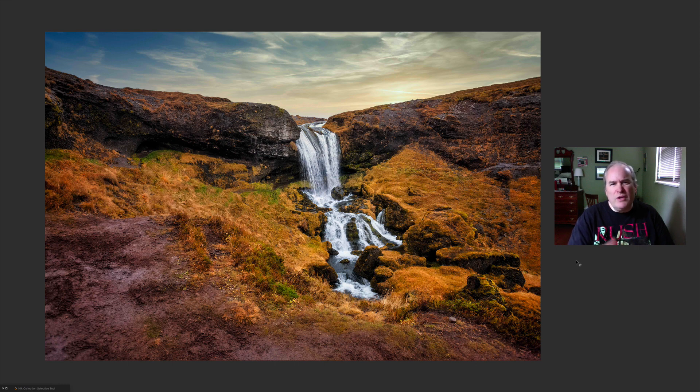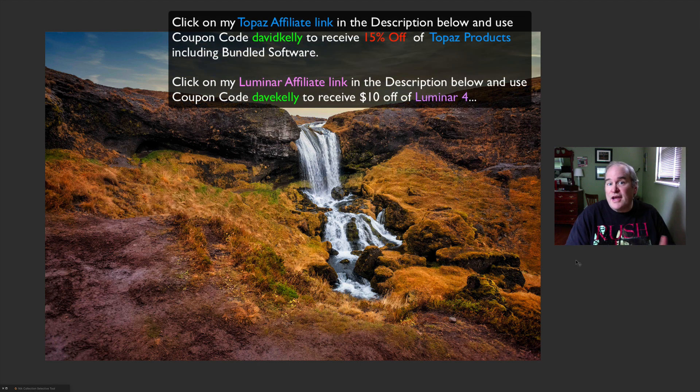This is a pretty simple and easy edit. I'm using Luminar 4, Topaz Studio 2, Topaz Adjust AI, DeNoise AI, Sharpen AI, and even some Nick Collection thrown in at the end for good measure.